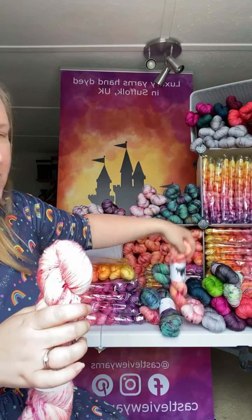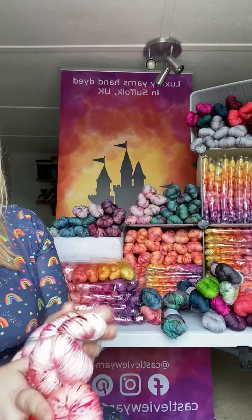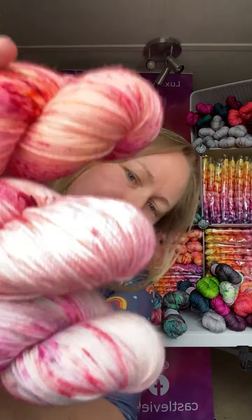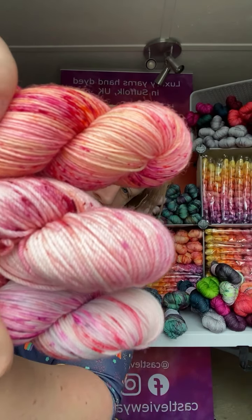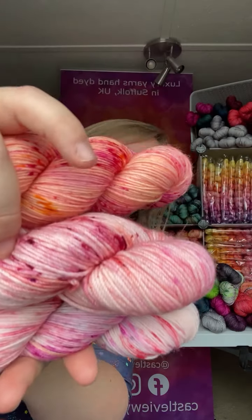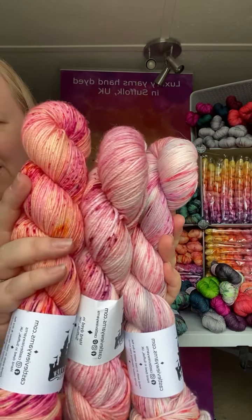The final combination I want to show you is another fade with Midsummer. So it's Midsummer at the top, Dinglehopper in the middle, and Duchess and Marie at the bottom. That's a really fun three-colour fade.